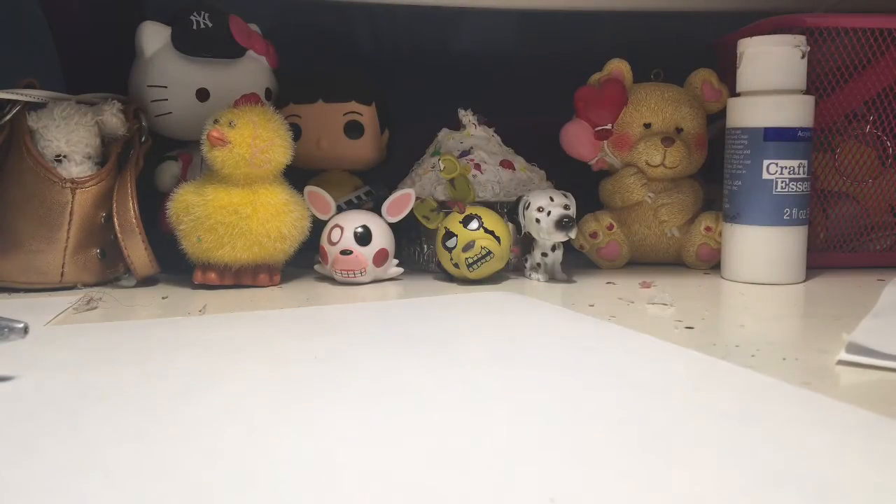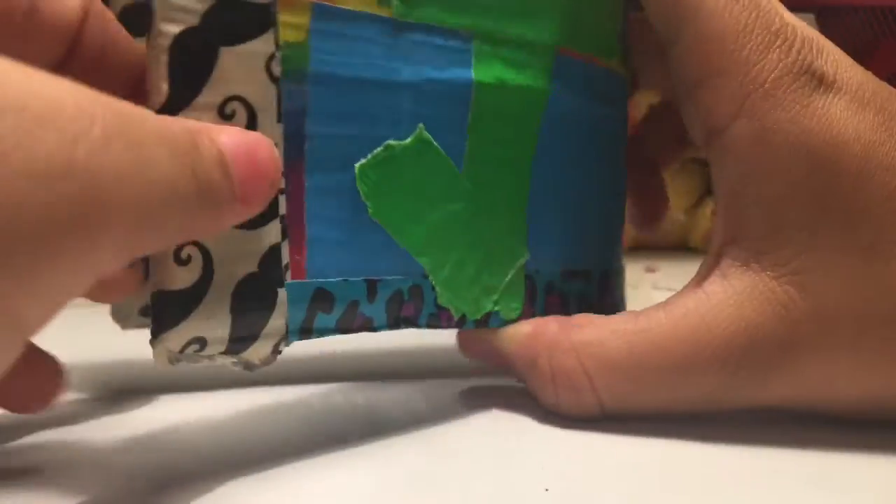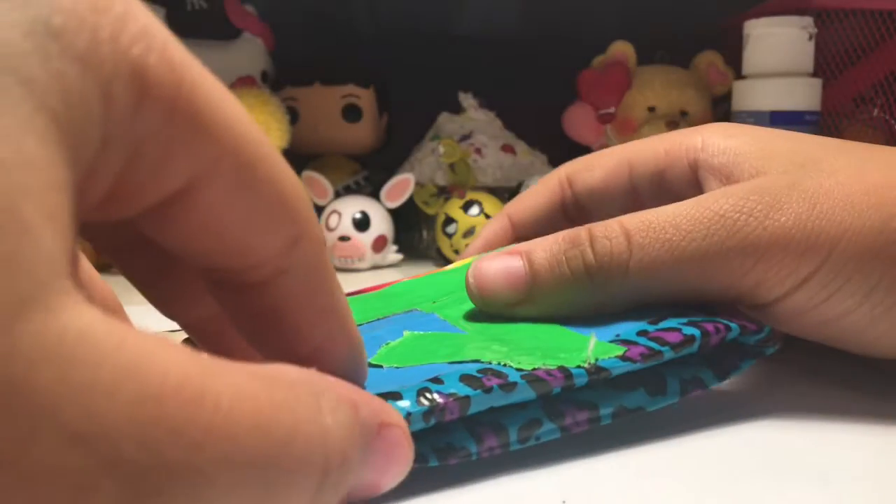Hey guys, it's cool JJ back again with a DIY video. Today we are making duct tape wallets — a duct tape wallet. It's pretty easy; this one only took me about 15 minutes.